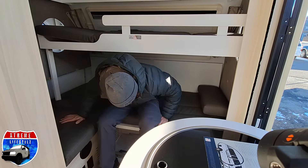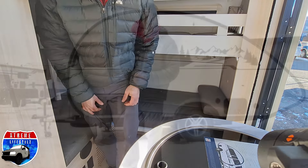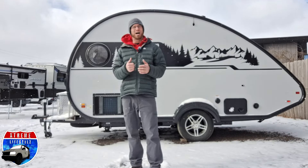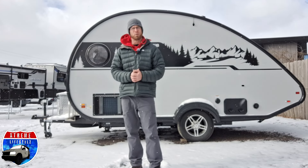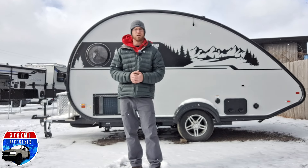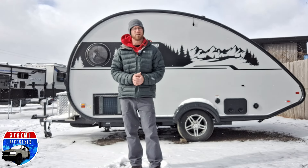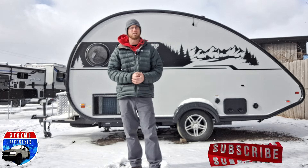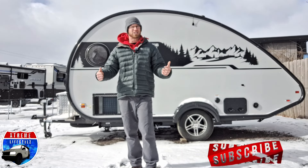For 2024 you can now get the hidden bunk or you can go back to their classic edition. Thanks for sticking around and watching the whole video. If you guys like these videos and you want to keep on seeing more awesome camper walkthroughs, camper comparisons, and awesome adventures, please do me a huge favor and click that subscribe button and keep on coming back for my weekly uploads. Thanks for watching!